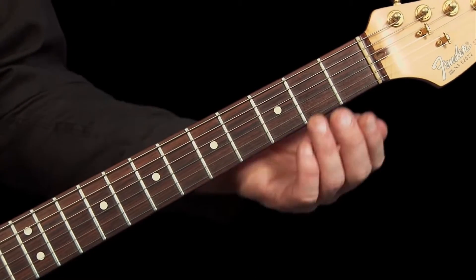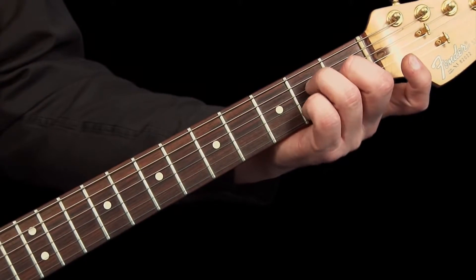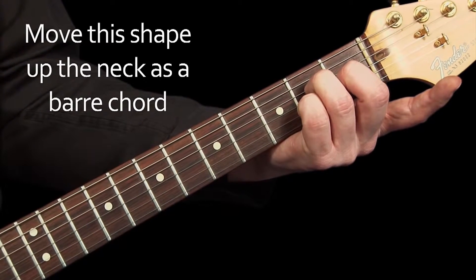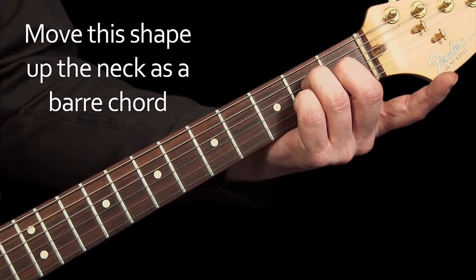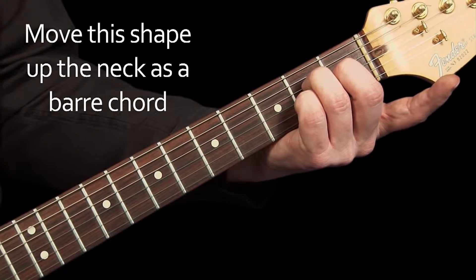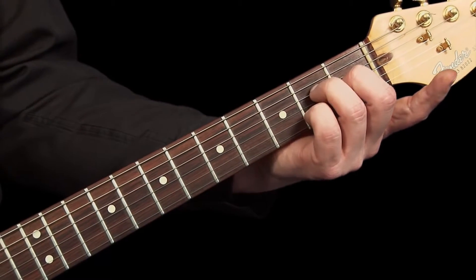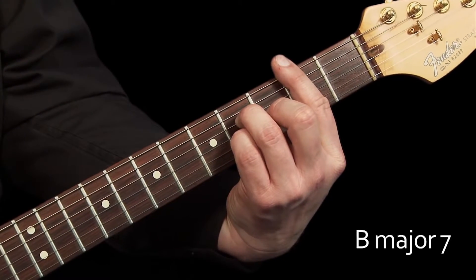If we go back to the A major 7th chord and use 2nd, 3rd and 4th fingers to fret it, we can also move this shape up the neck as a barre chord to create other major 7th chords, just like we did with our open major and minor chords. Move the shape up by 2 frets and bar with the 1st finger at the 2nd fret to make B major 7.